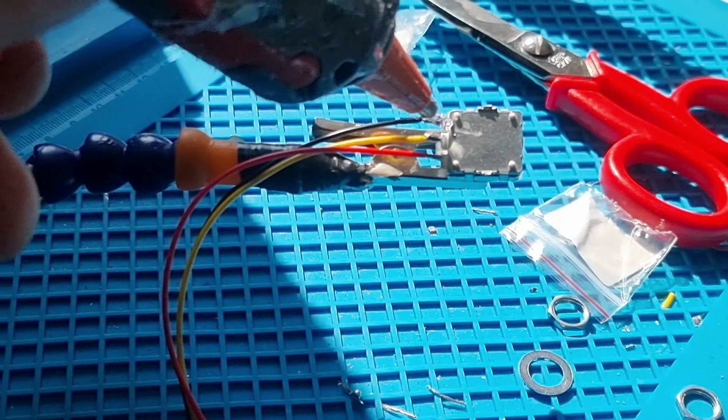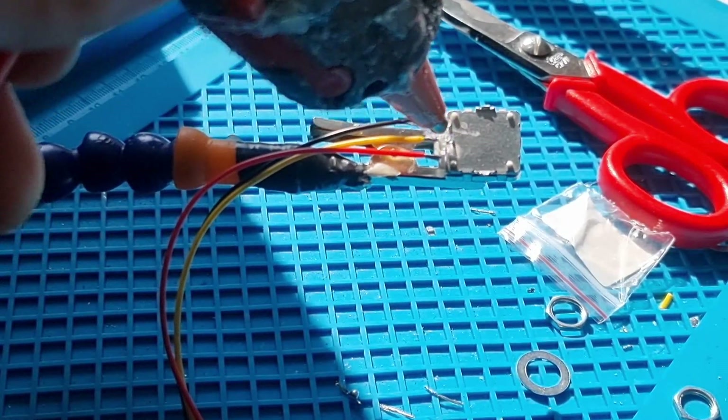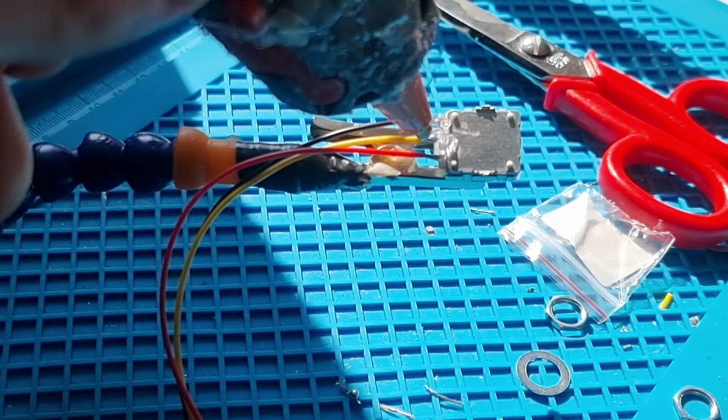Now I'm just applying a bit of hot glue to stop the wires getting broken off the tab when we go to fit it into the box.